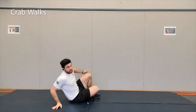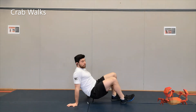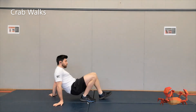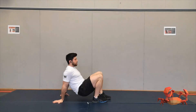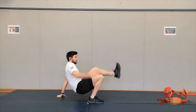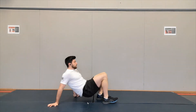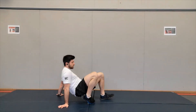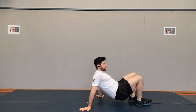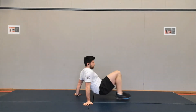Ten seconds left on the bear crawl. The next one is going to be a crab walk. Your feet are out in front, your hands are beside you, and you're going to walk like a crab — going backwards and forwards. If you don't have much room, you can just touch each toe, or walk forwards and backwards. Try not to slam down on your wrist; just walk back nice and slowly, forward nice and slowly. If you can, you can go sideways — backwards and forwards, left and right.